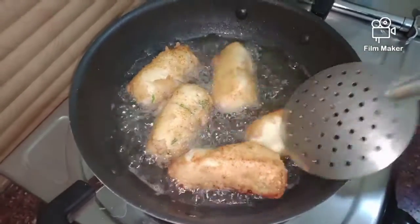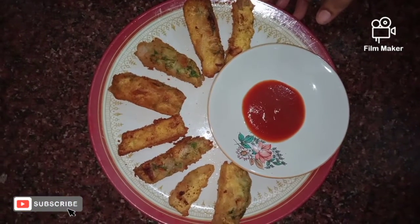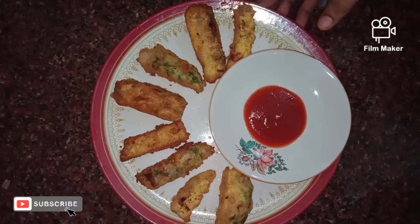Let's cook it in the pan. Please like this video and subscribe to our channel.